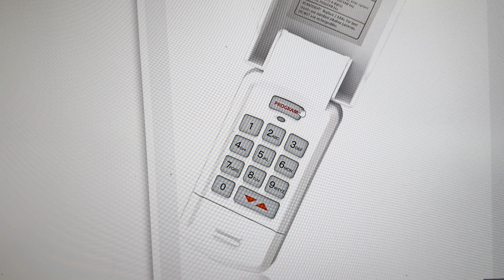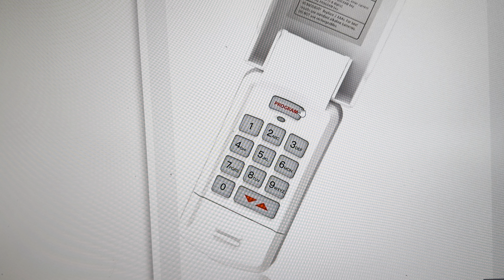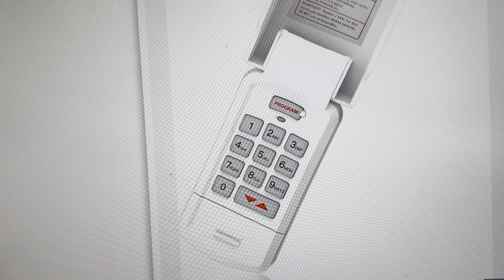Hello everyone. In this video I'm going to show you how to reset a Genie garage door opener after a power outage, thunderstorm, lightning strike, or power surge.